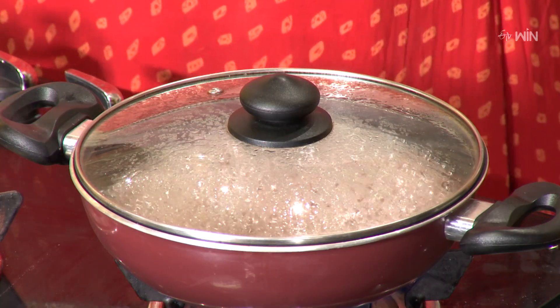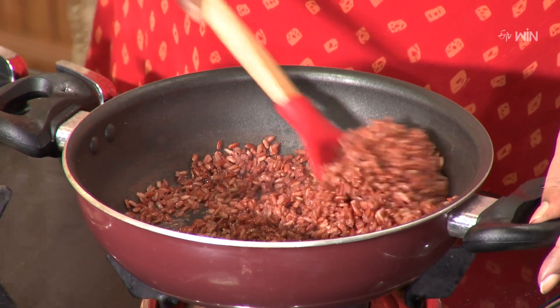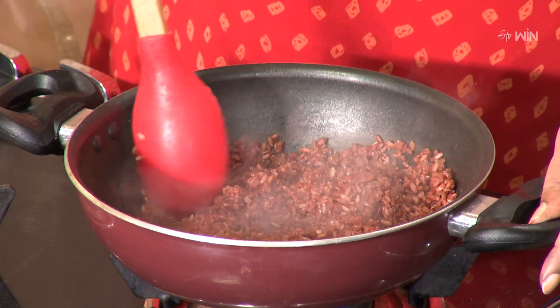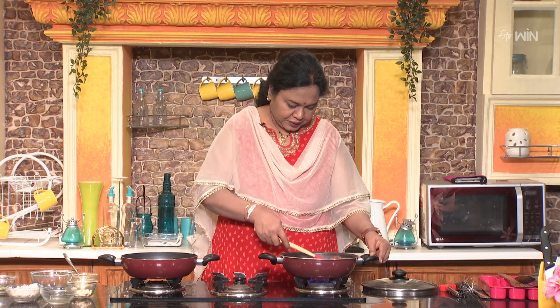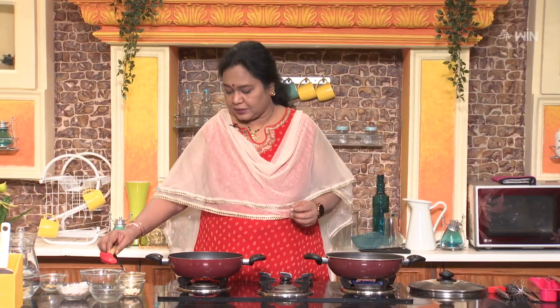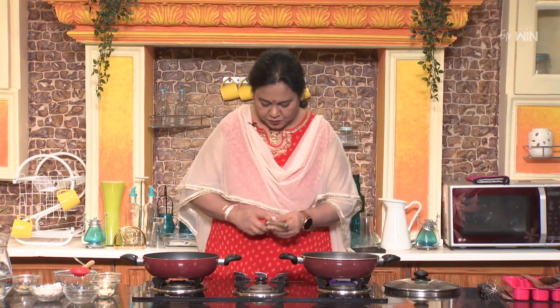Then we will cook the rice for 5 minutes. This is how it is cooked. So let's cook it in the center of the rice.